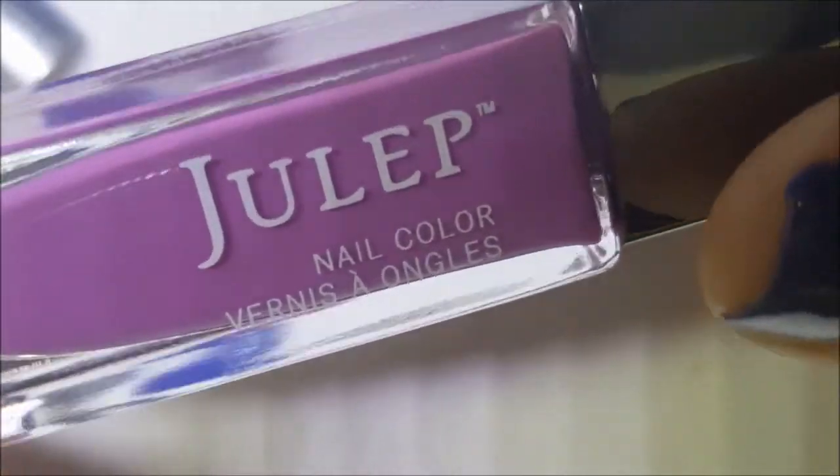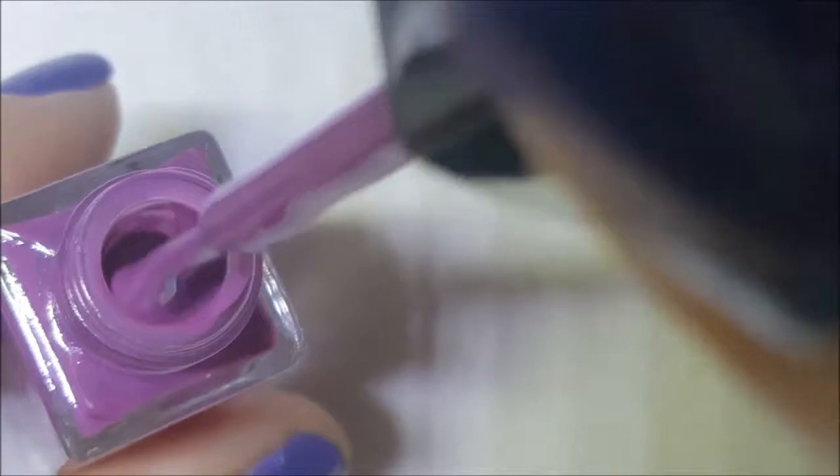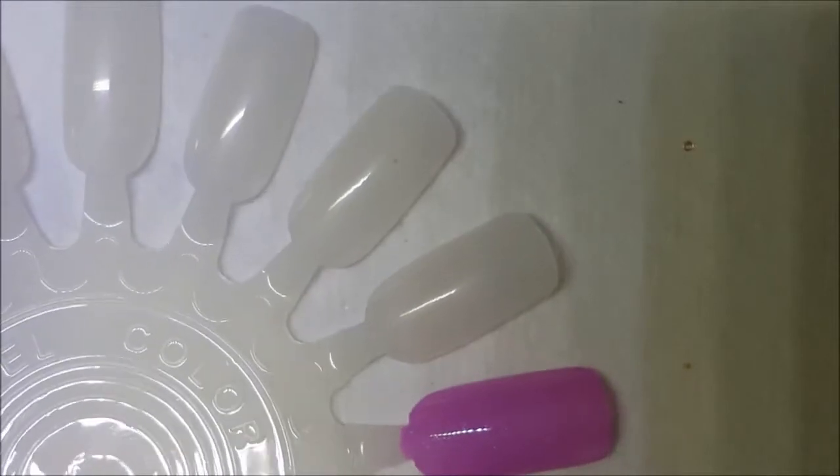Next up we have Julep, and I guess this was supposed to be the Pantone color of the year — maybe Radiant Orchid, I'm not sure — but it's an orchid color, just a regular cream. So here is one coat of Julep.